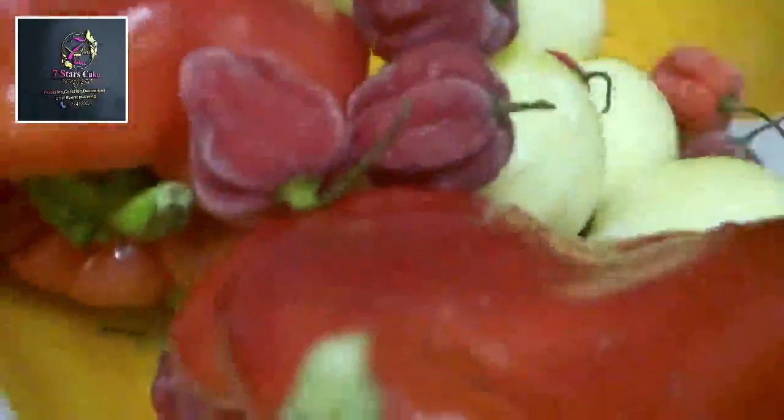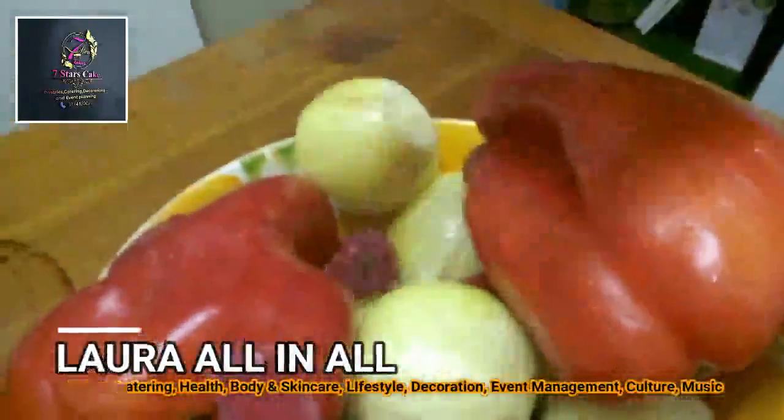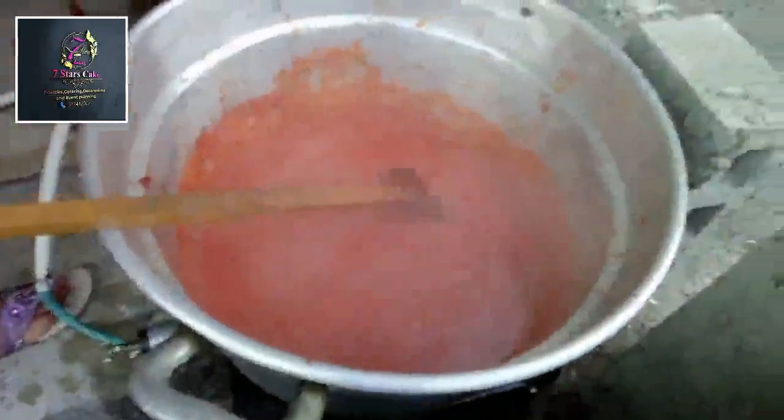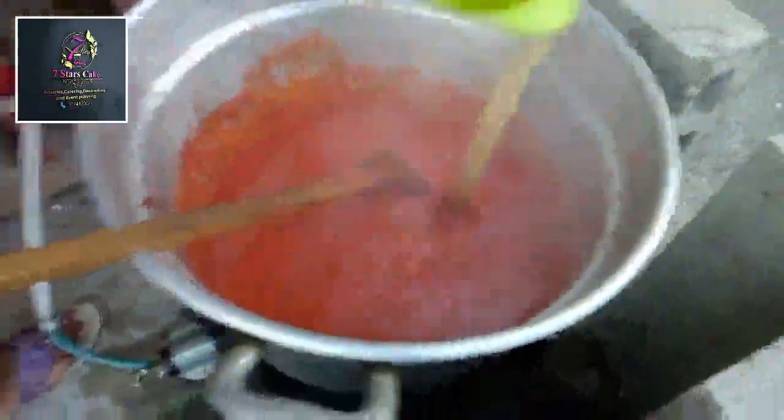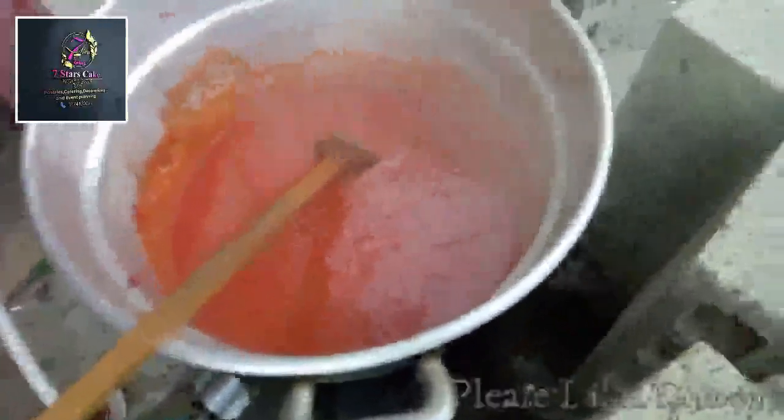These are the remaining ingredients — I'm grinding tatashi, then I have ten onions this size and eight peppers. I'm going to grind them and drain the blend into the sauce with the mistook, and we are good to go. I'm adding the mistook, then the blended tatashi, onions, and pepper.